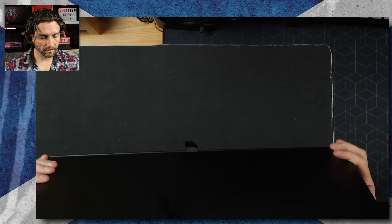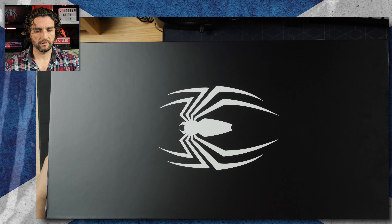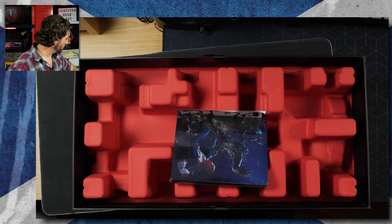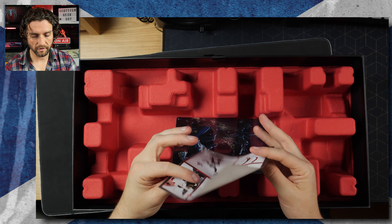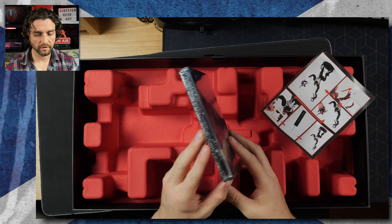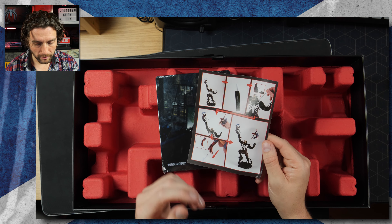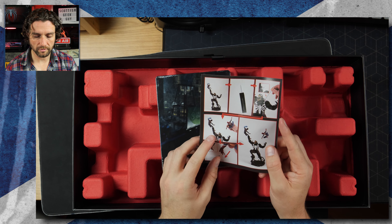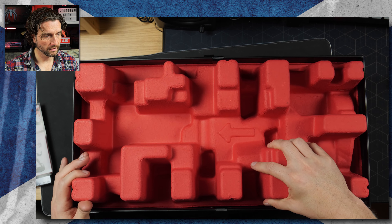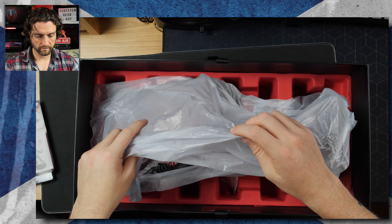Let's pop it open. Here we have an official edition. Just slide the outer box off, try not to rip it — there we go. So once you've got the shell off, you've got this big box here.